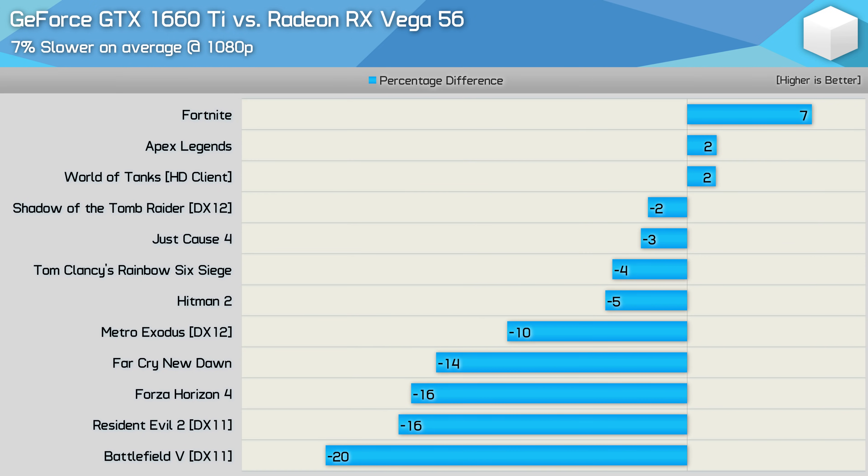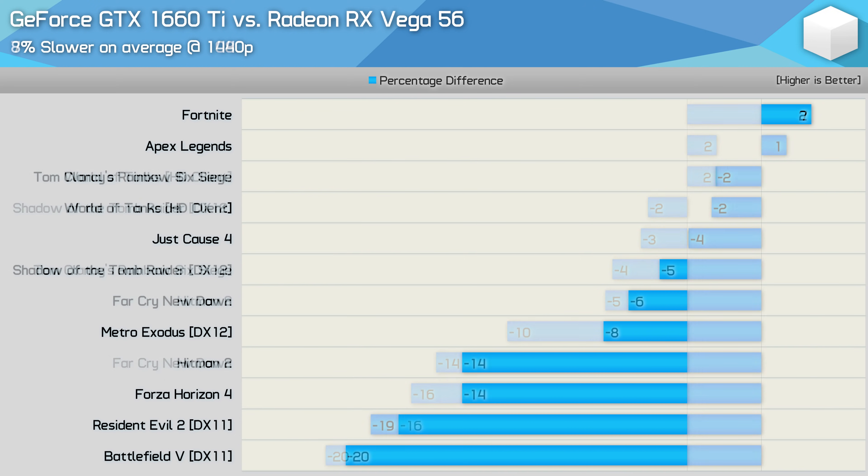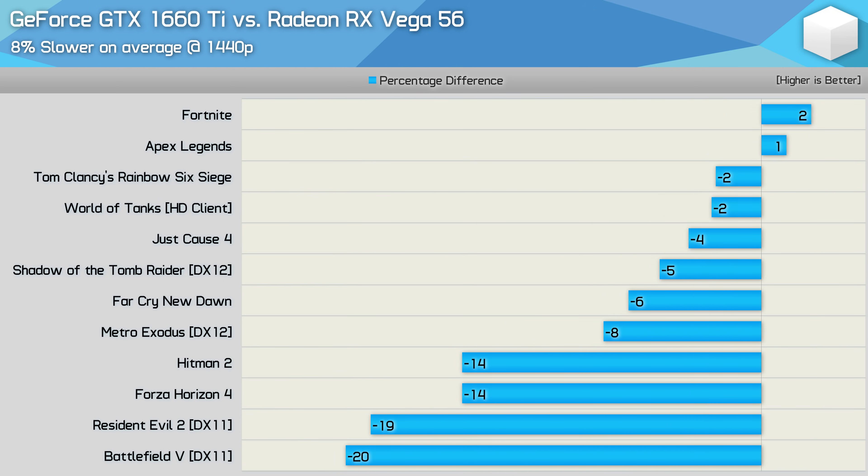Vega 56 typically sells for $400, though sometimes you'll come across a sale closer to $300 — there was a bargain recently for around $330 US. Even so, the GTX 1660 Ti was just 7% slower on average. And even if Vega 56 were to sell for $330 again, the 1660 Ti would still be 15% cheaper, making it the better value buy and much, much more efficient.